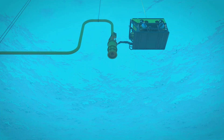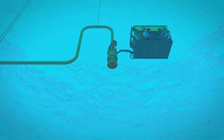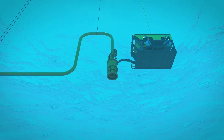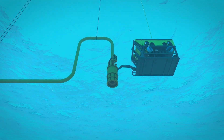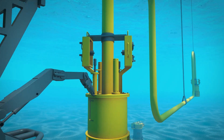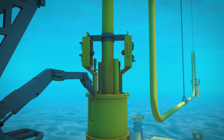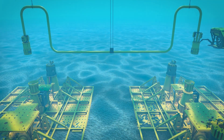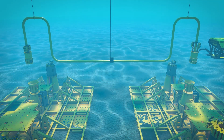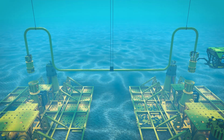The fabricated jumper, with Oil States' WCT connectors already integrated, is lowered into place from the surface vessel. The ROV will land each end independently to ensure proper seating. The connector utilises an integrated outer sleeve that serves to land the hubs at a predefined distance to ensure the seal and inboard hub sealing surfaces are not damaged. The Oil States Soft Land System is the preferred method to reduce risk of seal or hub damage caused by hard landings.